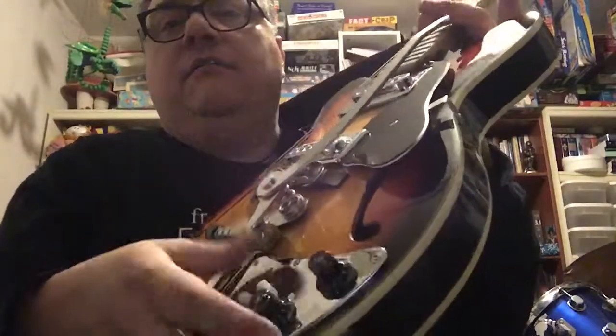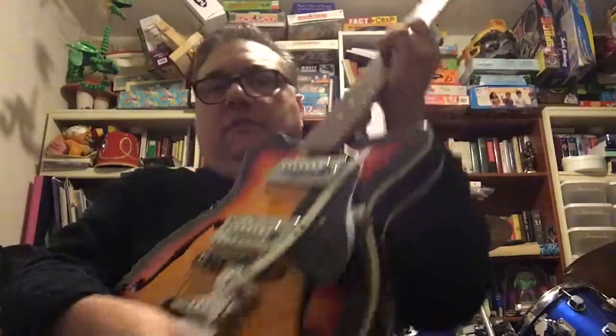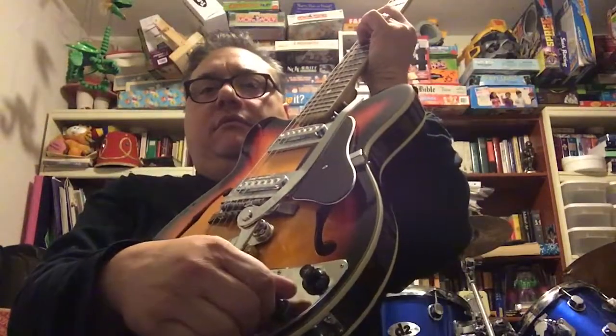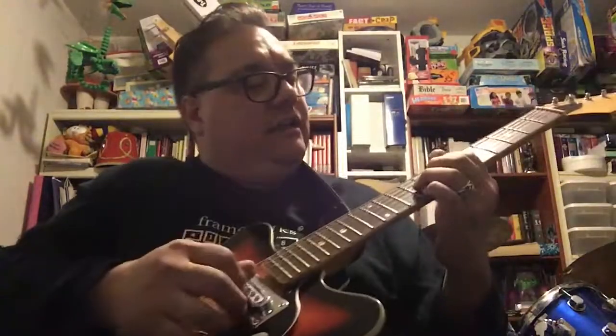Now I'll switch that off and switch on the bridge. And then tone, and then both together. It sounds pretty sweet, man. A little some single lines here — this is the neck pickup.